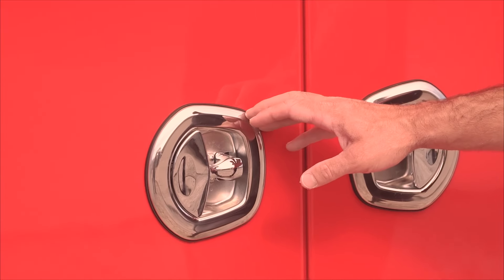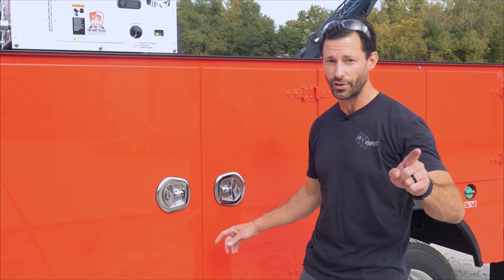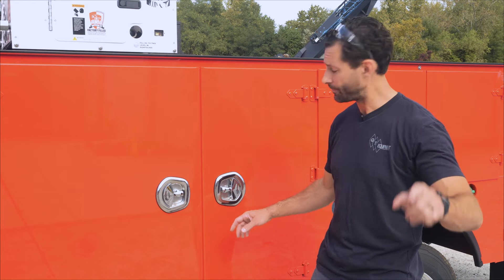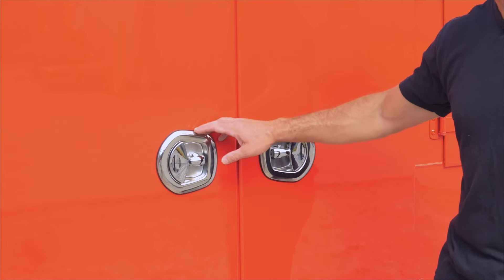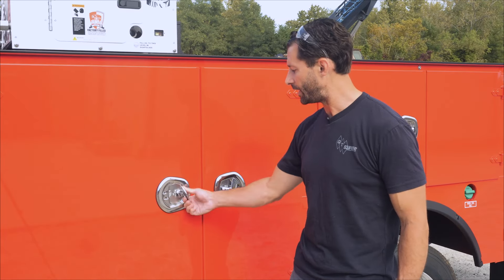Another nice feature that sets this truck apart are the latches. If you're an IMT aficionado — and I've never said that word on camera before, I may never again — you'll notice that these latches are usually black, and now we've upgraded them to chrome. It's the same latch, but it looks better.